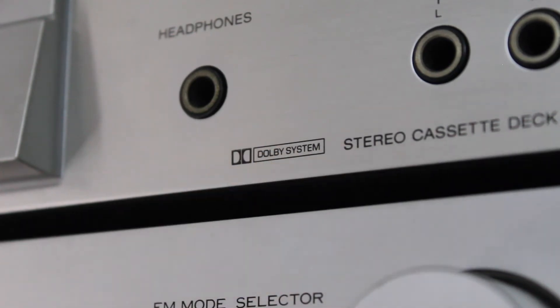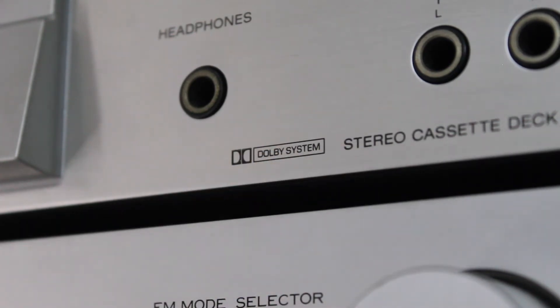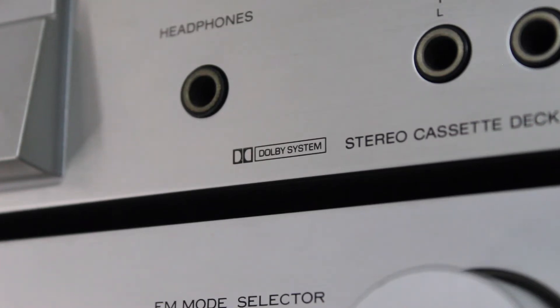Here on my Sony TC-K55 you can see it only says 'Dolby system.' So how do I know if it's B or C? Well, originally there was no Dolby C or Dolby S, so there was only Dolby B for the home, and because of that it was only referred to as 'the Dolby system.' So if you see cassettes or cassette decks that say 'Dolby system,' that's Dolby B.